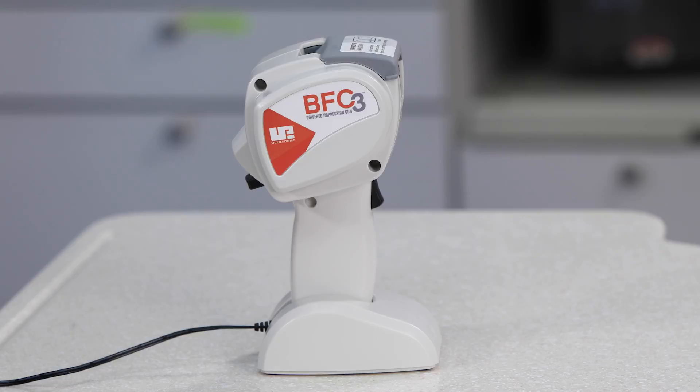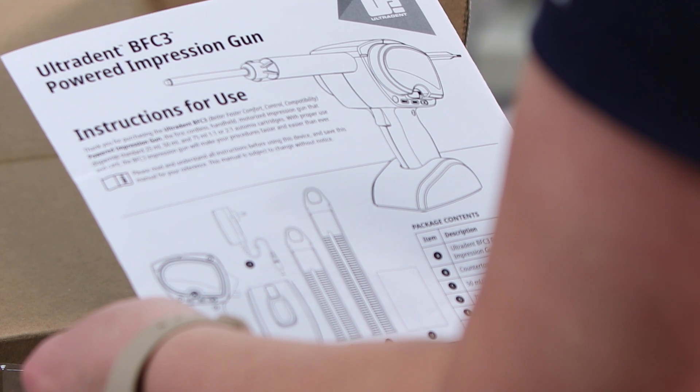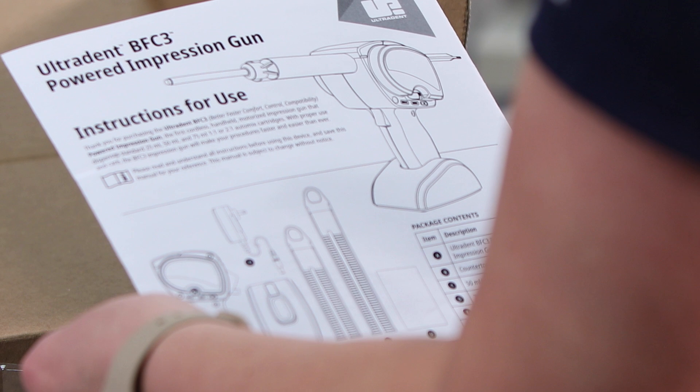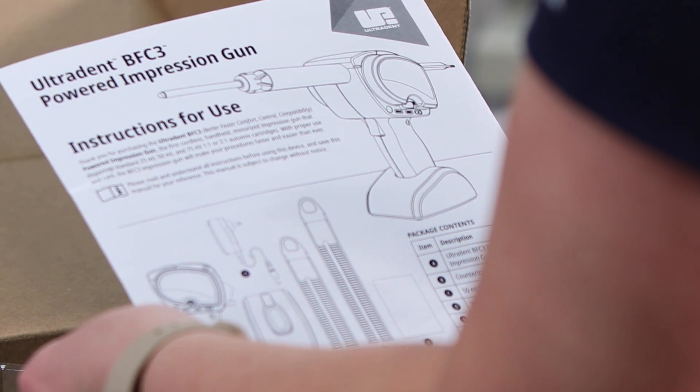It is not harmful to store the BFC3 uncharged. Should your Ultradent BFC3 powered Impression Gun not perform as expected, please refer to the printed instructions and support contact information included with your BFC3 Impression Gun.